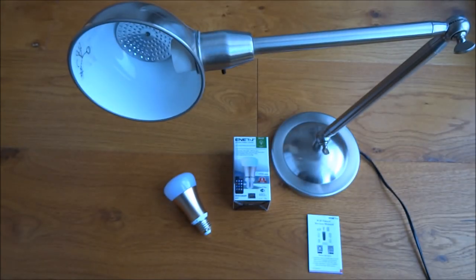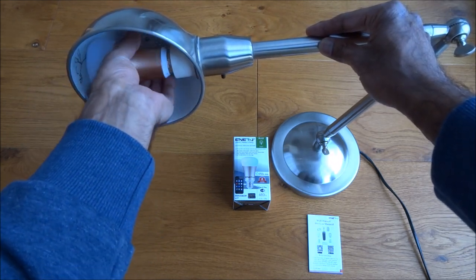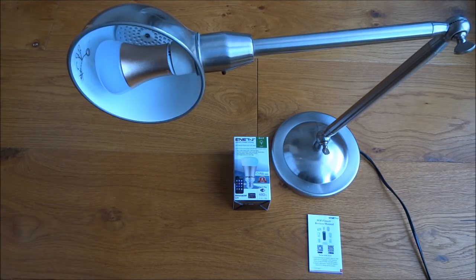First of all, let's get the bulb — I've got a lamp here, let's attach it onto the lamp. Next thing we want to do is get our Android device and start up Smart Life.